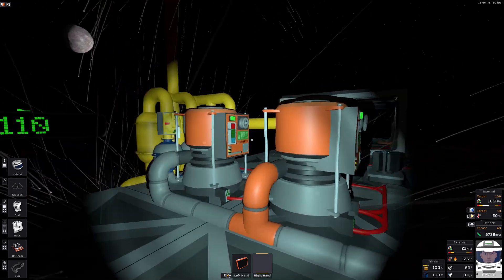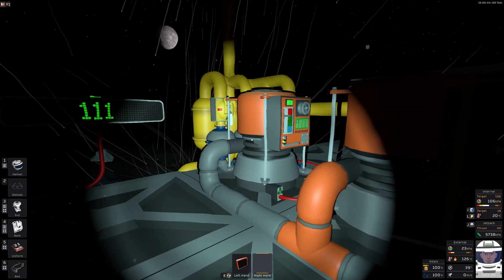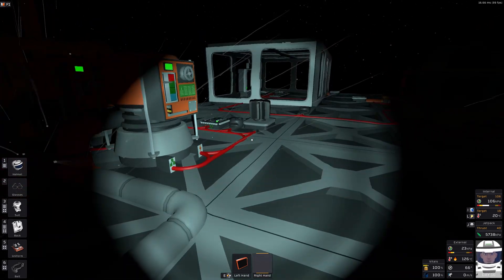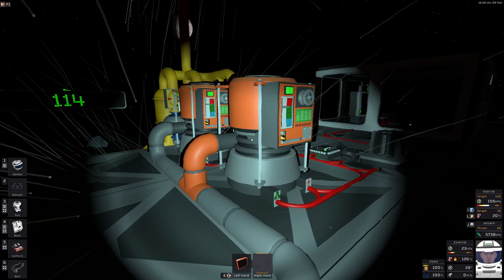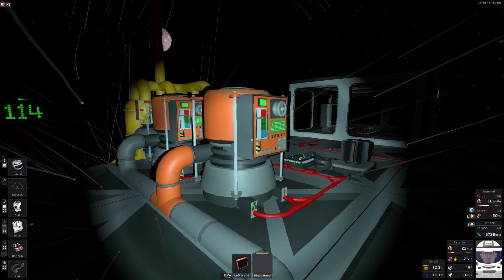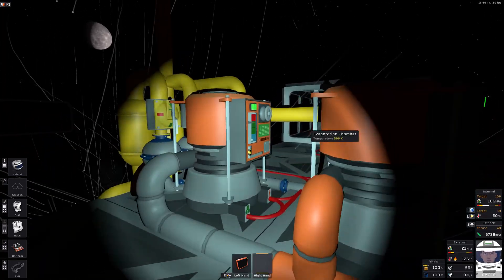I have two evaporation chambers. I initially started with one, and two is definitely a bigger impact than one. I tried three and four — three helps barely, and four actually hurt the system. I think two is a good number.